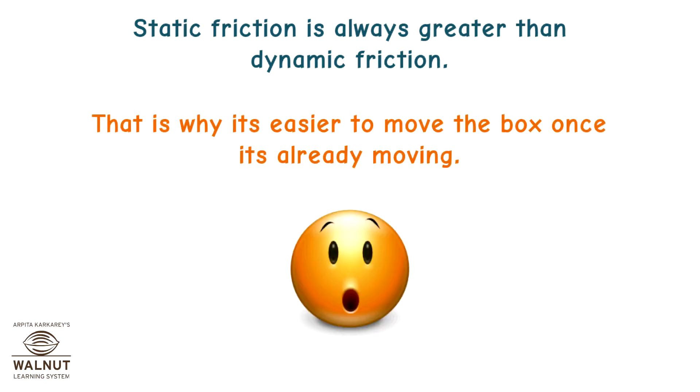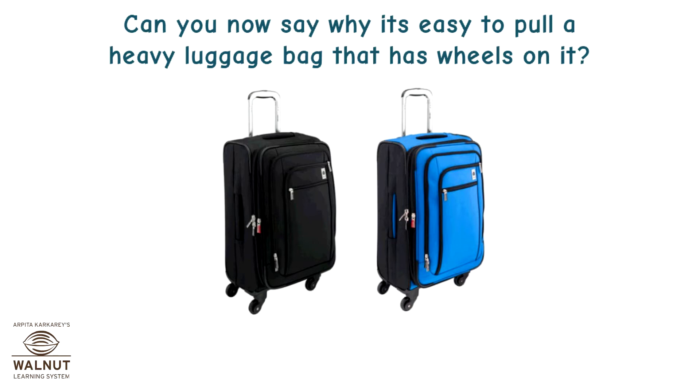Static friction is always greater than dynamic friction. That is why it's easier to move the box once it's already moving. Can you now say why it's easy to pull a heavy luggage bag that has wheels on it?